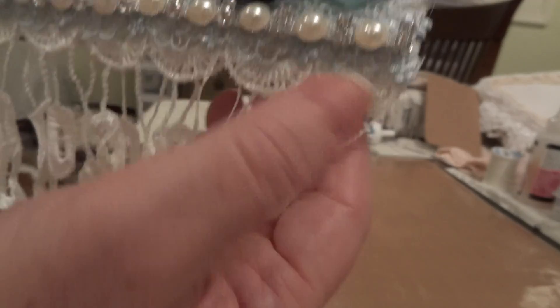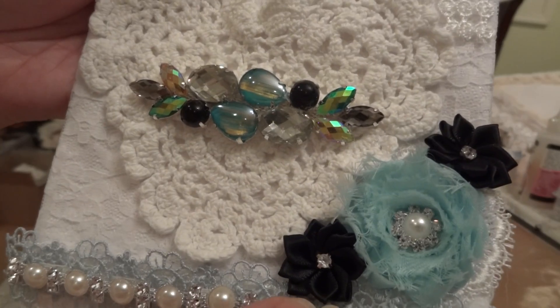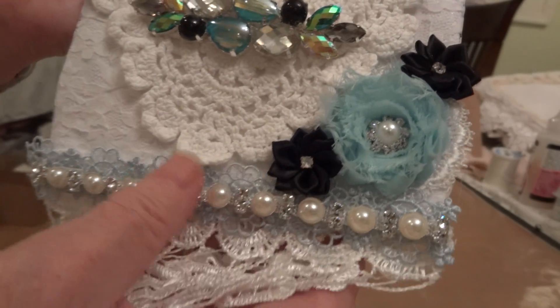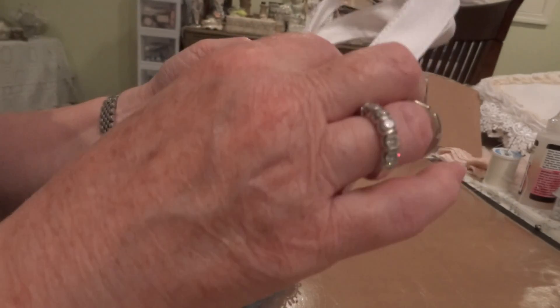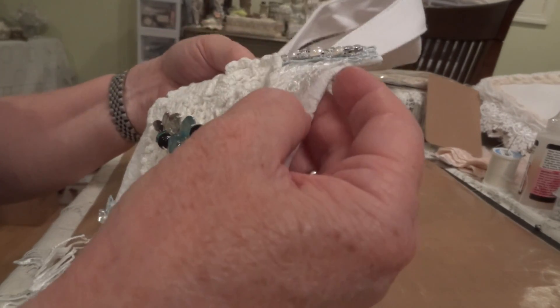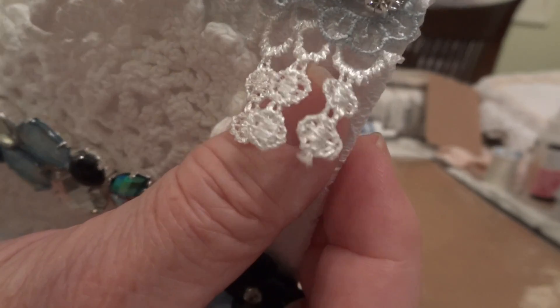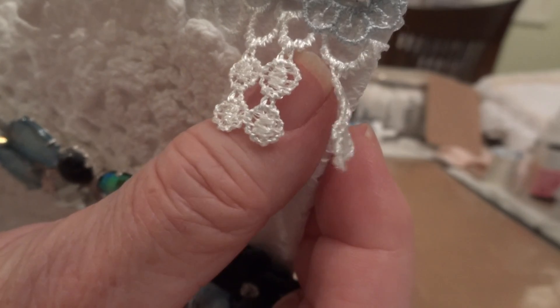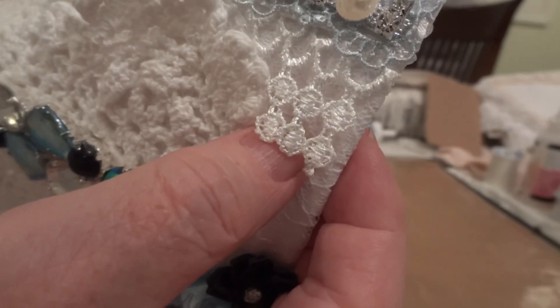But any of these other pieces — the blue trim, the dangle trim, the two bling trims here — are still available. And I just forgot to mention because of the white on white, but I did add that little dangle trim. This wasn't in the kit, but I did add it to the top just to give it a little more interest.